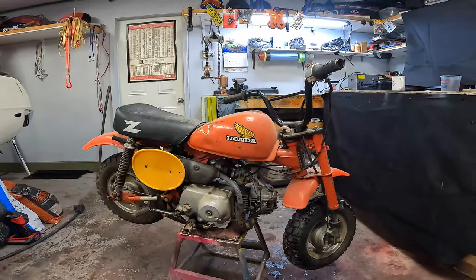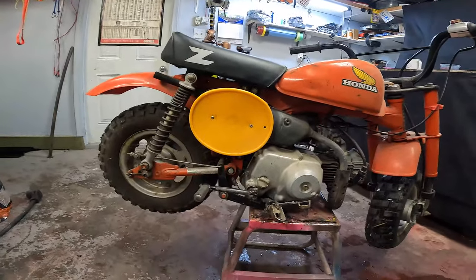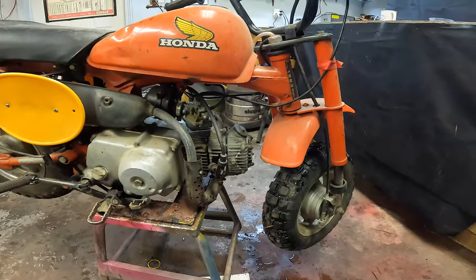I just picked this thing up on a local buy-and-sell webpage. Got it pretty cheap, it's got lots of issues. I'll probably just go around it here quick and see what we got visually wrong.